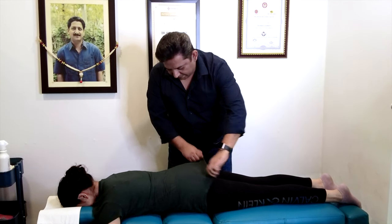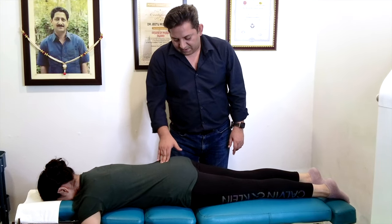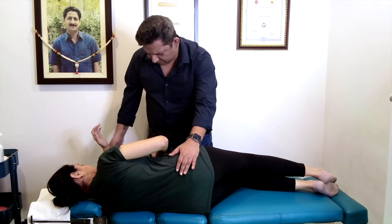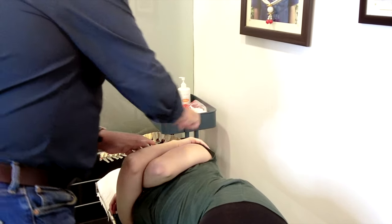If I observe similarly, your right side pelvis is higher compared to the left. Your pelvis is rotating or dipping towards the left side compared to this. Turn towards me. Turn. Yes, just be there, easy. One more. The other side. Nice. Relax.